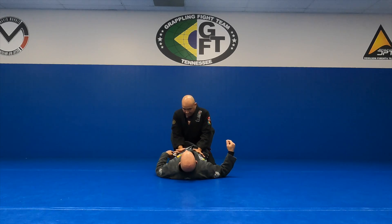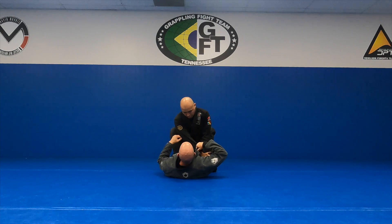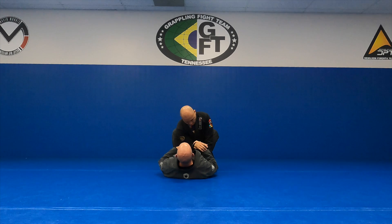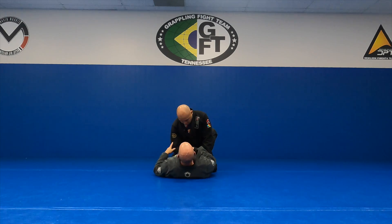Legs locked. I'm going to work on getting this arm to the center. I want this elbow somehow in the center of my center line, in line with my sternum. I don't want it out here on my hip because I'm not going to be able to move.